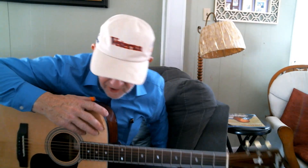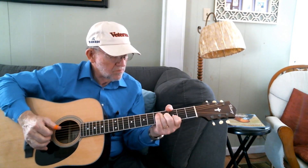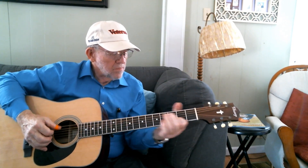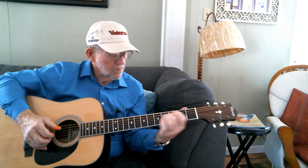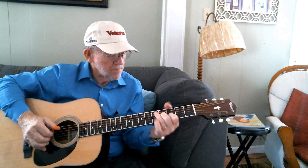I don't have my acoustic amp handy, so I'm just going to play it acoustically. I'm using a really cheap Walmart Logitech video camera and the cheap mic that's included, so I don't know how well it's going to pick up. But anyway, here goes. Thanks for watching.